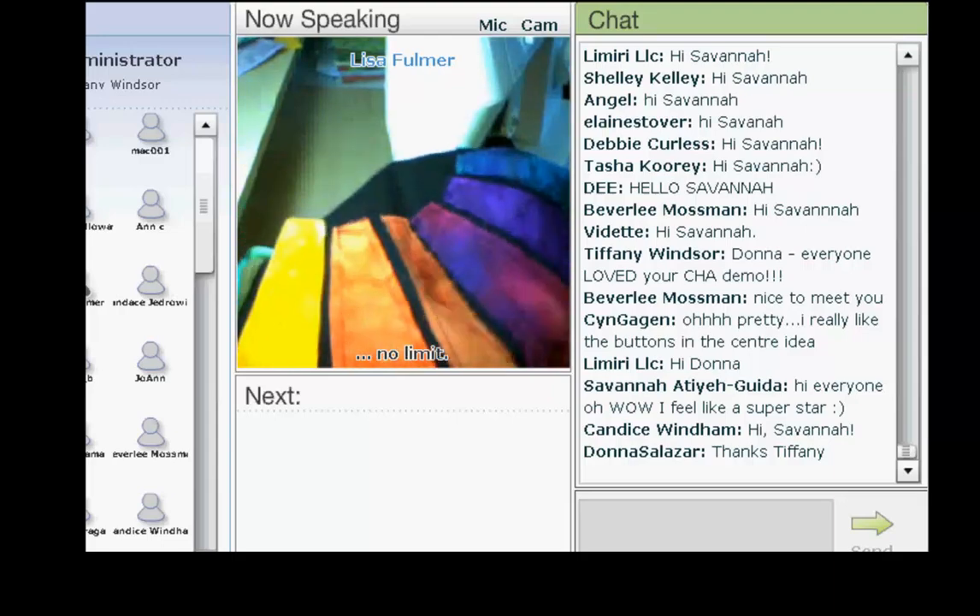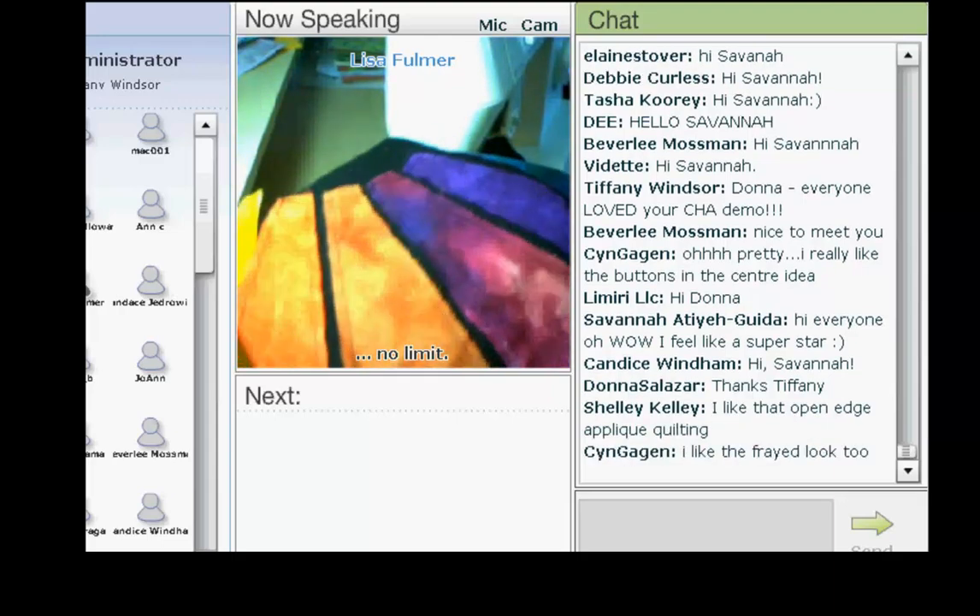The other thing I like about raw edge applique is that it just doesn't need to be perfect. I actually really like the frayed look — I think it adds a lot of texture and character. I just love it.